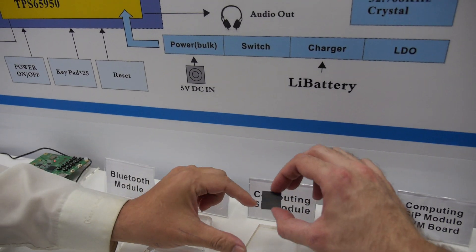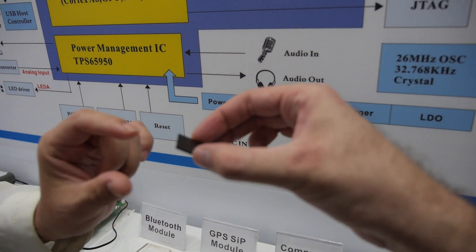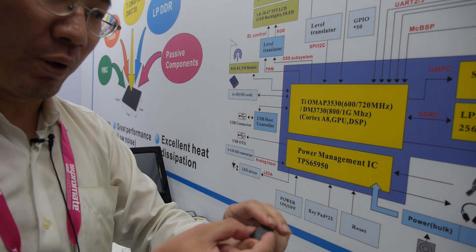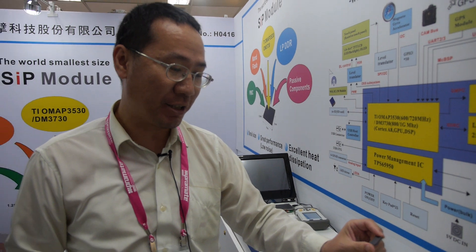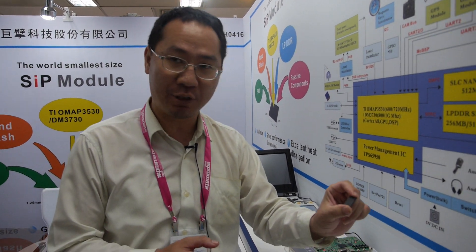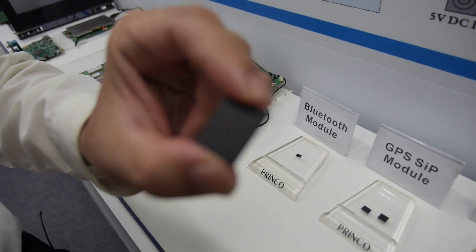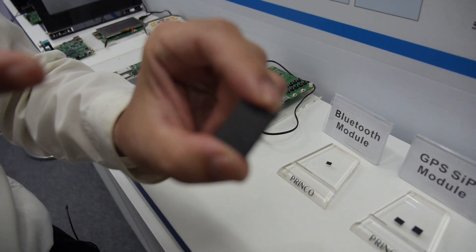Is it all in here? All in a very small tiny packaging — inside this. We have a very high density substrate. We have a total of five ICs and 100 passive components in this tiny module.